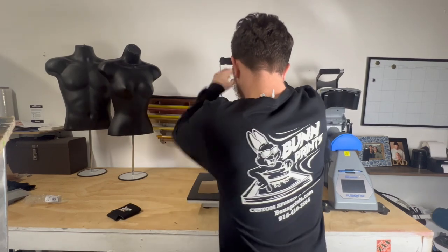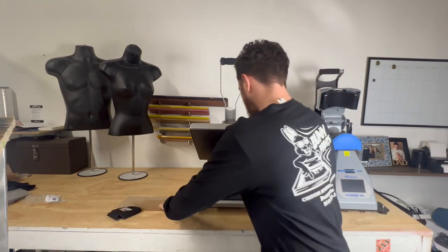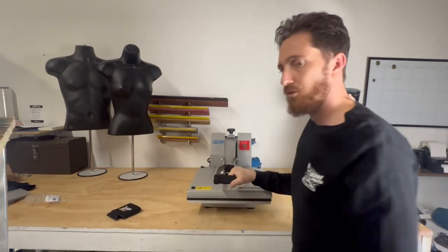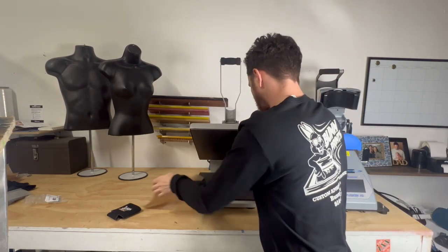We'll do a hot peel with these — and voila. Now I'll give it a quick little post press. We'll do that for a few seconds. There we go.